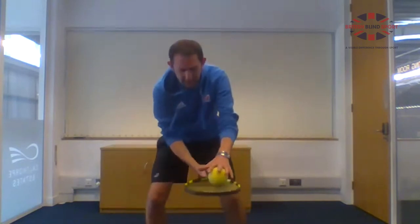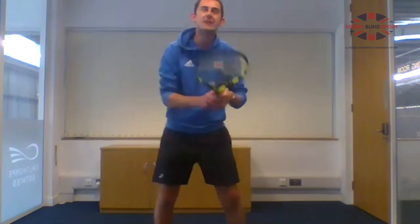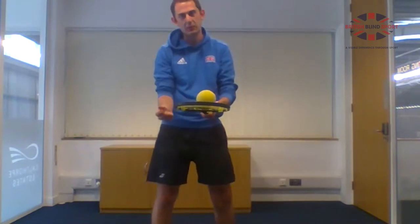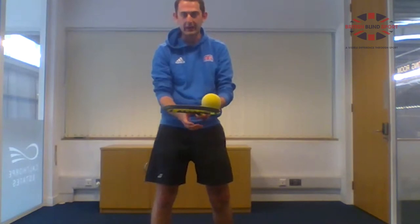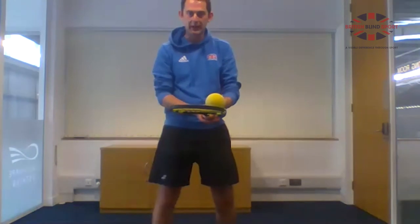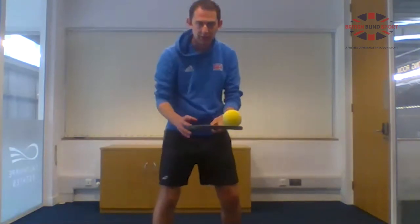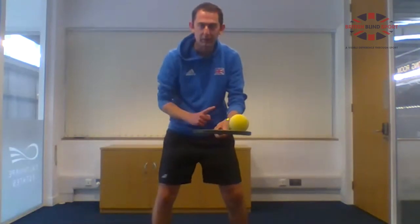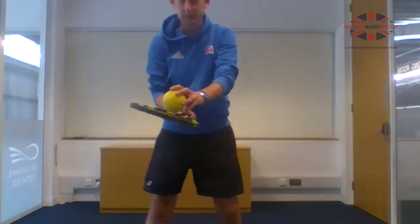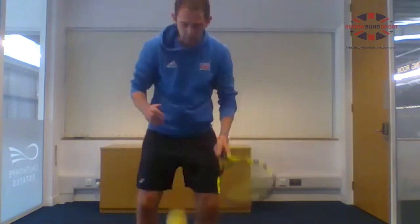If that's too easy, try hitting with your best hand and catching with your worst hand by swapping the racket while the ball is in the air. Start with your right hand, toss the ball up, swap to put the racket in your left hand, and then catch. Then reverse it — start with your left hand, put the ball up, swap to your right hand, and catch.